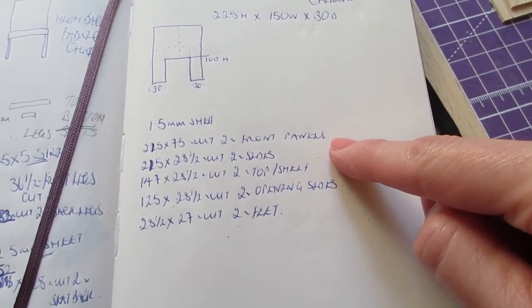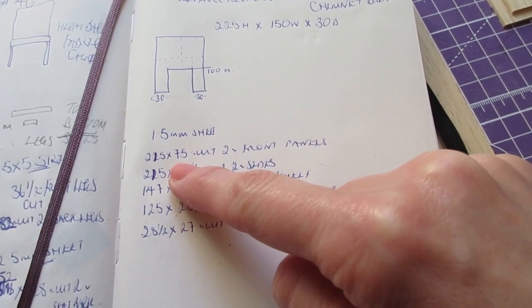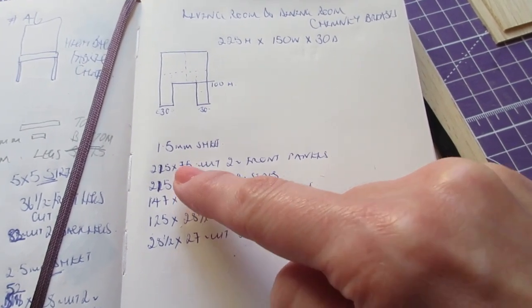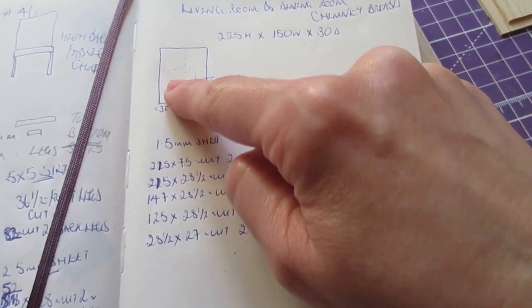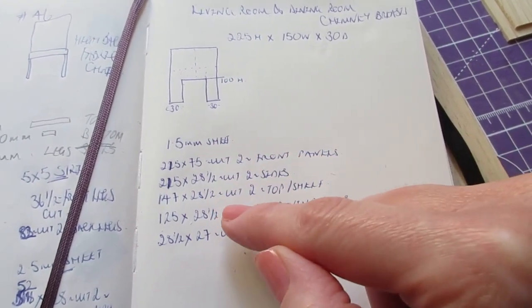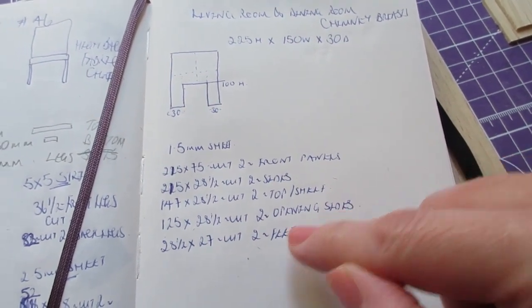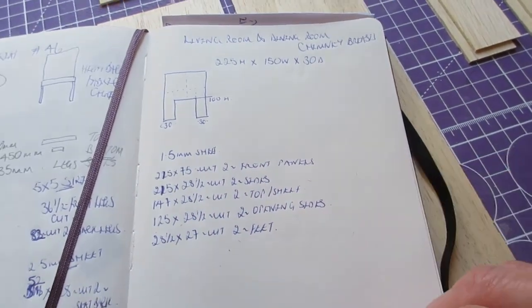If you want to use the width and depth that I'm using, that would work fine — it's just the height measurement you'll need to think about. Width-wise, mine are going to be 150mm wide. I'm cutting two panels to 75mm wide because I haven't got a piece of sheet wood that's 150mm wide, but if you buy sheet wood wider than 100mm you can use one piece. My overall width is 150mm — 6 inches — and I'm going for 30mm deep, the same as the chimney breasts in my kitchen and study, to keep it uniform.